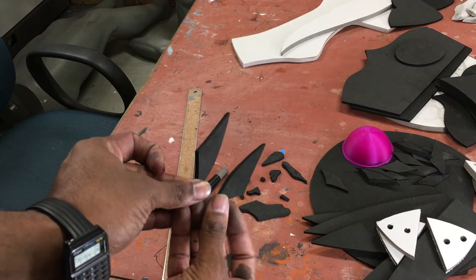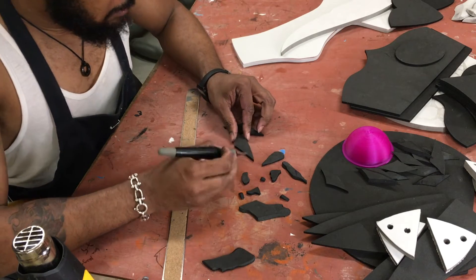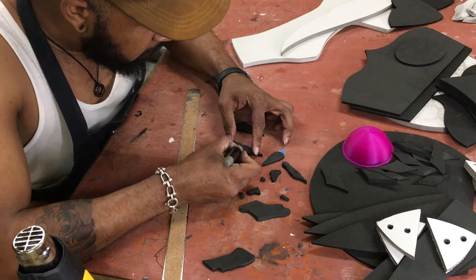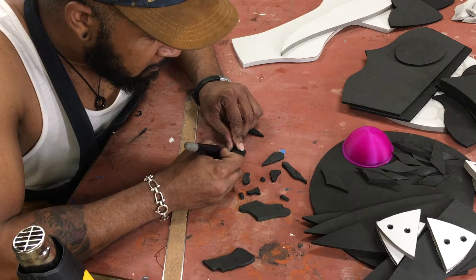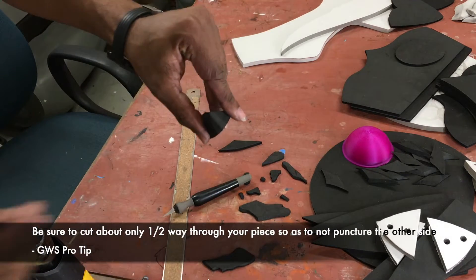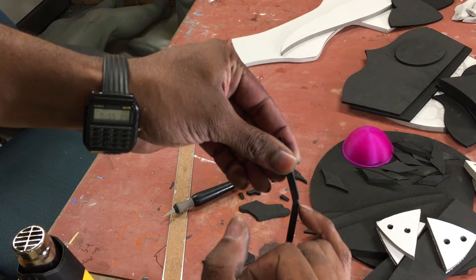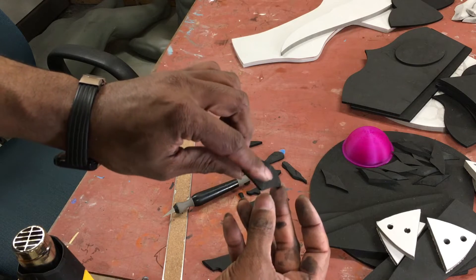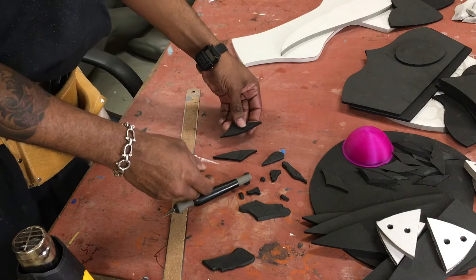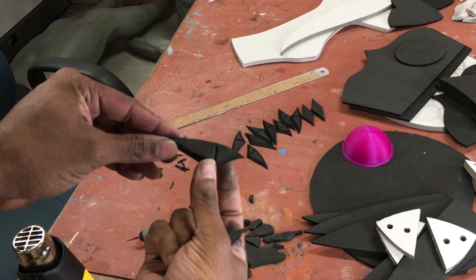Now that we have these lines, we're going to do an angled cut toward that center line we just traced. That's going to leave us with this excess that I take right out — now I have this little triangle valley cut on the inside of the piece. That allows me to fold it and have a nice clean edge on the outside. We're going to do that for all of the pieces.